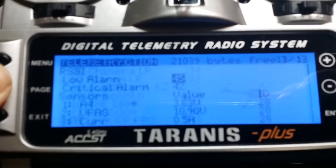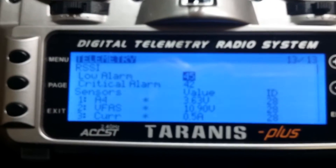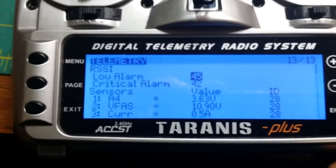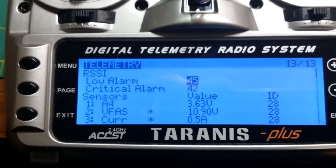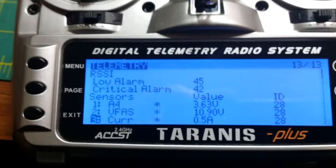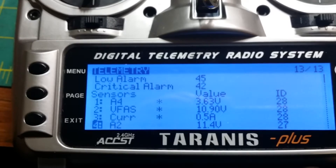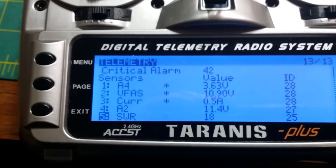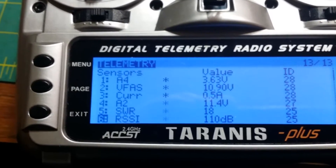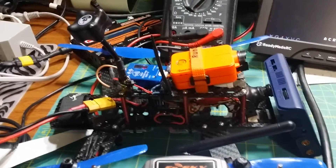If we go through the menu, just go to the last page — these are some of the telemetry features. You can see it's assuming that you've got 3.63 volts per cell. That's the VFAS, the overall battery. Current. I'm not sure what A2 is, but I'm sure it's important. SWR — I think that's just an assumption based on the RSSI. Right now the RSSI is very high because the antennas are right next to each other.